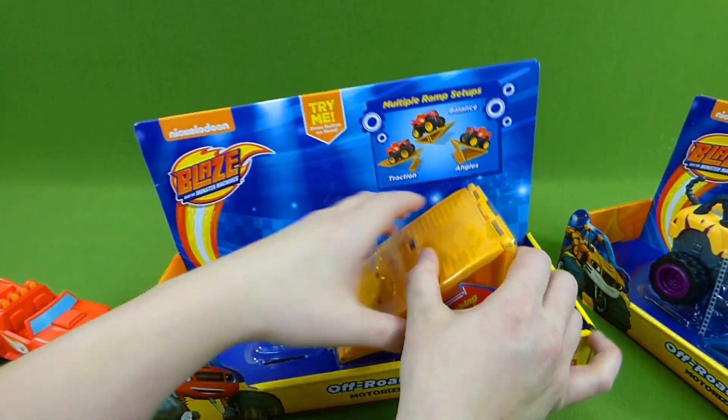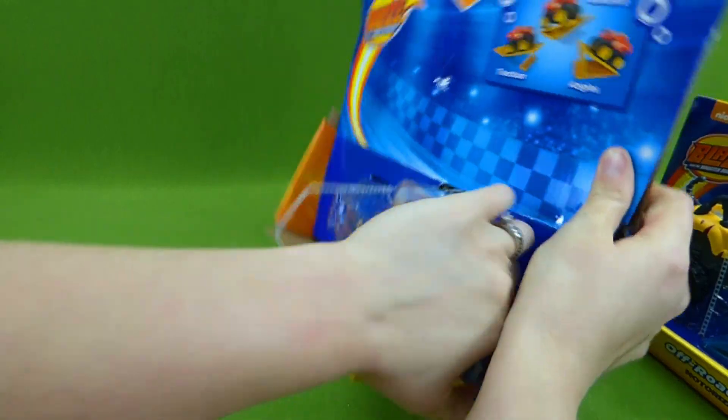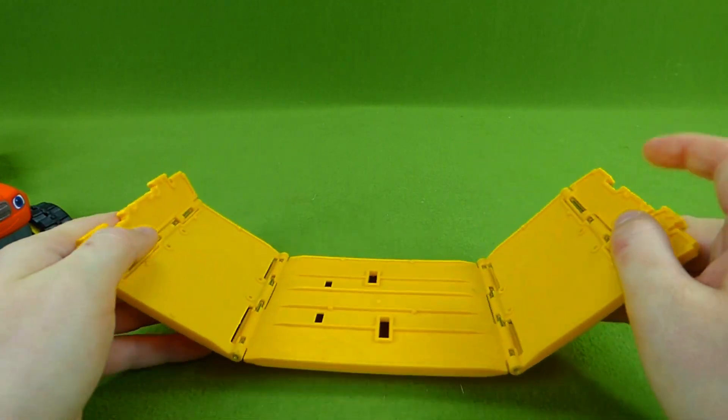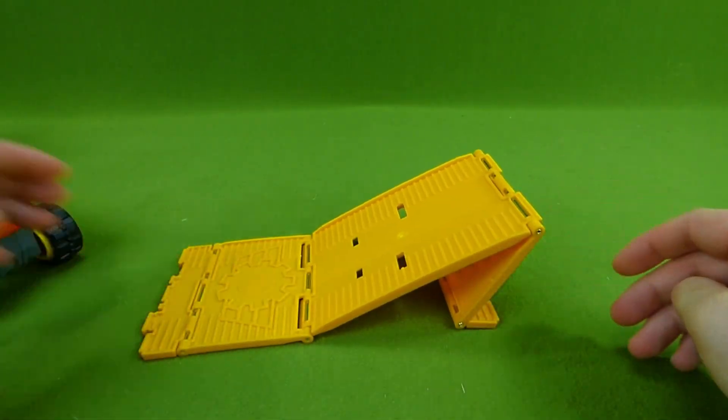Push it again and he stops. We've gotta get your ramp out, let me get it out. You can detach it like this and then create the different things.